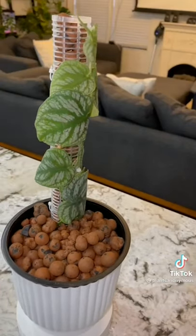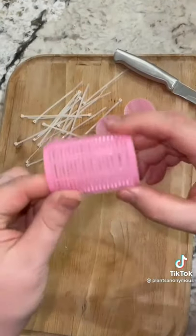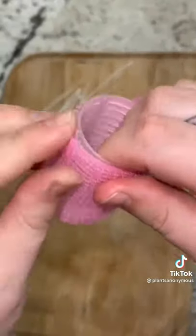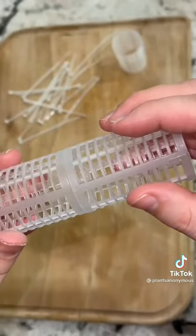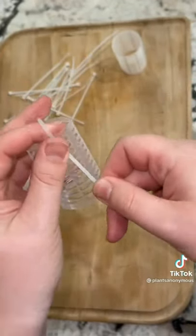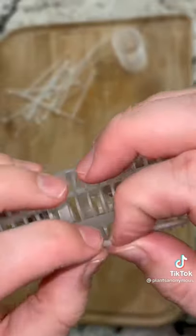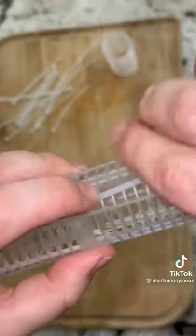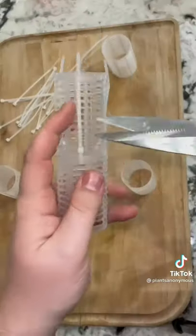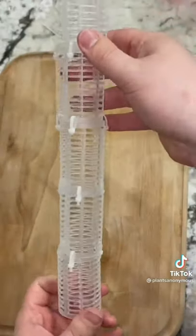Watch me turn these Dollar Store hair rollers into a DIY climbing pole. For this project all you need is your rollers, zip ties, and a knife to start out with. First, cut the velcro off the rollers — one cut, a few pulls, and it'll look super clean. Next, line up your rollers together in a thick line and add one zip tie on the top and one on the bottom of each roller. I did a total of three zip ties per roller. Get all three zip ties in and tighten them all together before you lock them into place. Then cut the excess off the zip tie — three cuts and you're done for each roller.